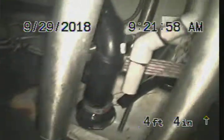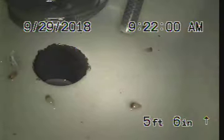Floor sink number two — we're at the back of the bar. We're going to go ahead and make entry at the 12x12 floor sink.